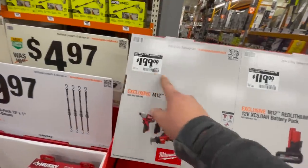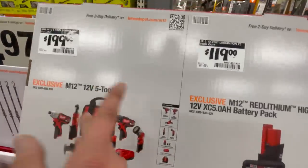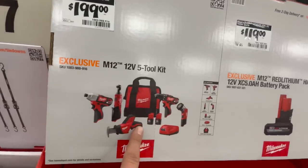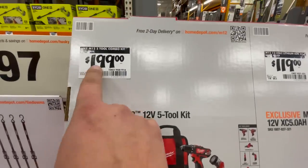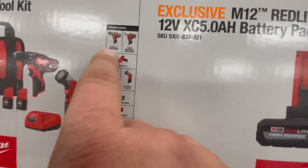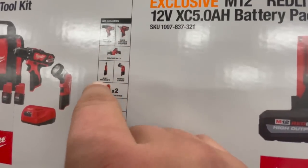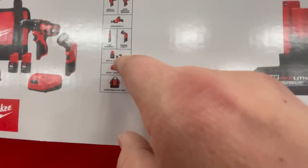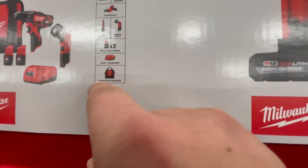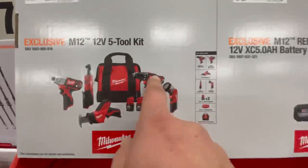For $199 you can get this Milwaukee combo kit — actually not a bad deal. For $200 you get the brushed drill driver, impact driver, hacksaw, three-eighths-inch ratchet, work light, 1.5 amp hour batteries times two, M12 charger, and a contractor bag.